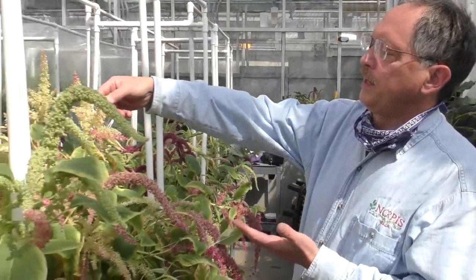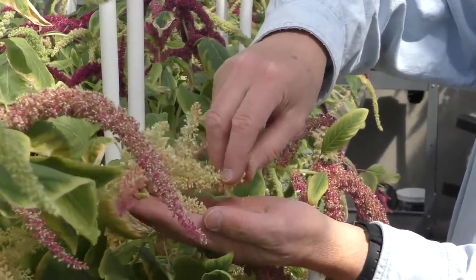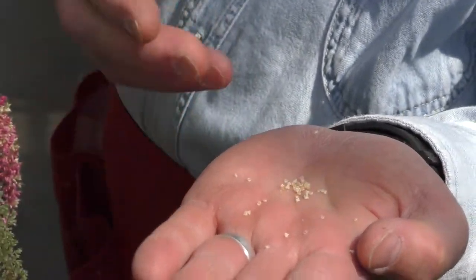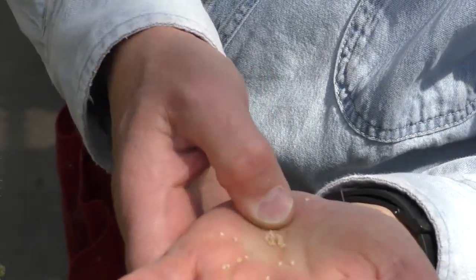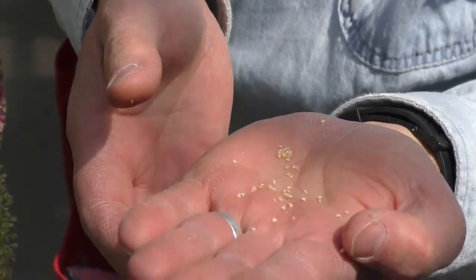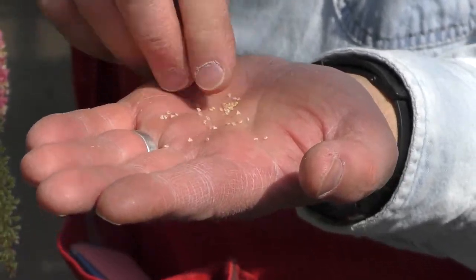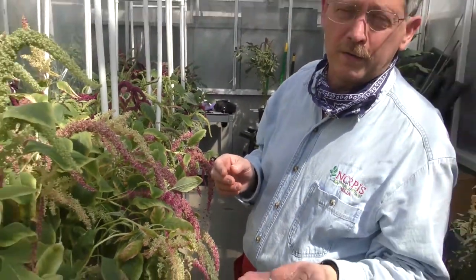Whereas these plants are at about the maturity stage, and I rub them like this and in my hand I see hard seeds that shatter easily. Shattering means they fall away from the plant, and if they shatter easily it means that if you wait much longer we'll be losing a lot of seeds onto the ground. So if these are good firm seeds and I rub them and they break out of the plant easily, this would be at the stage for harvesting.